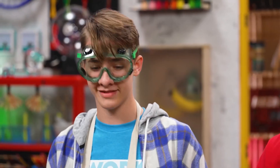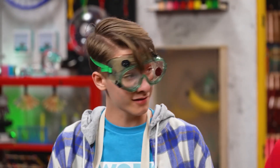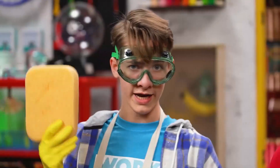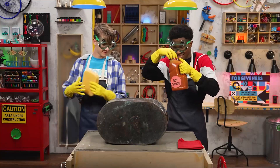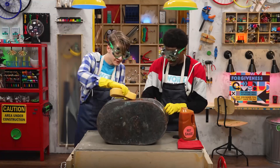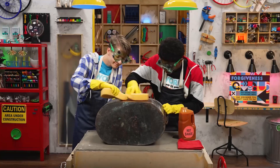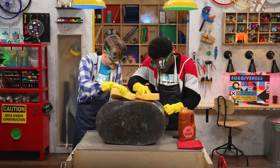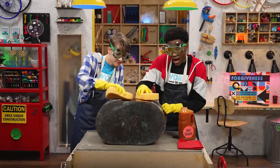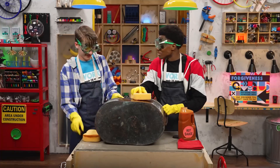You know, my mom has this giant copper tub that's extremely tarnished. You think the hot sauce would work on it? I mean, there is only one way to find out. Ready? Ready. You know, I wonder how this tastes. I don't think you want to taste that, Zeke. Oh, is that a dare? It's a double dare.